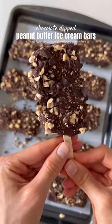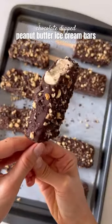These chocolate dipped peanut butter ice cream bars are gluten-free, dairy-free, and refined sugar-free, and so good.